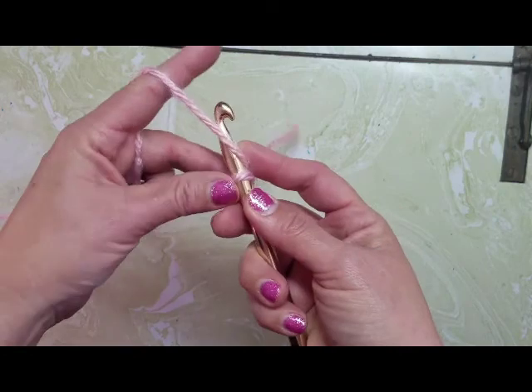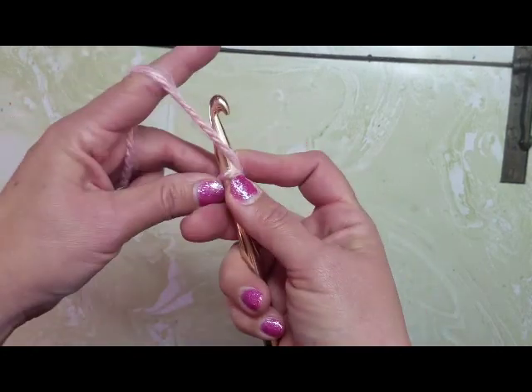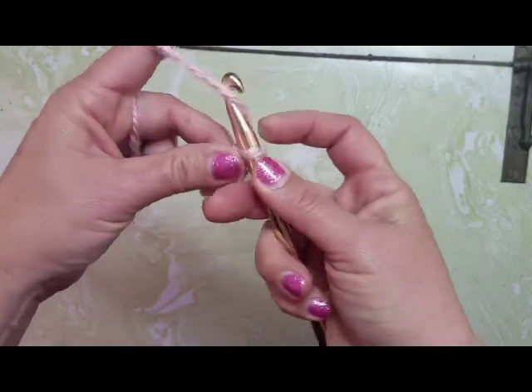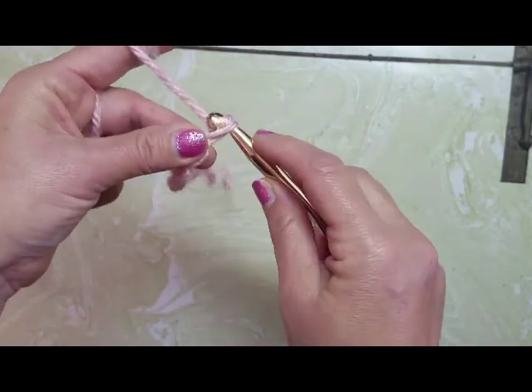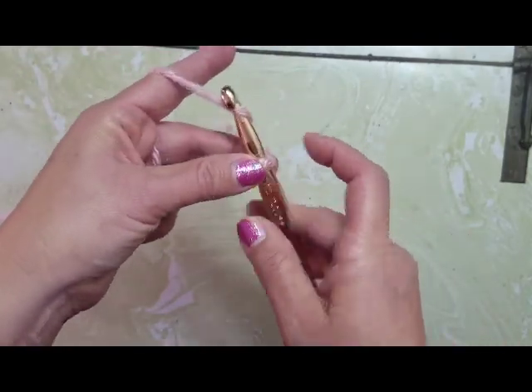Yarn over, pull through — yarn over, pull through — keep going until you get to 24 yarn-overs, pull-throughs, or 24 loops on your chain. And I will meet you back when I'm done with mine.